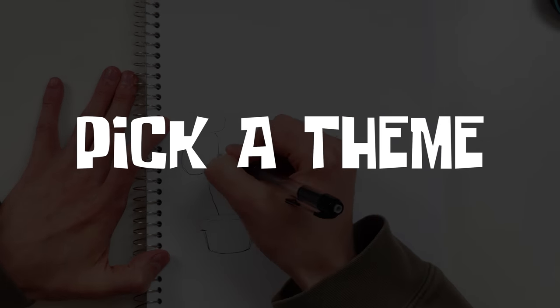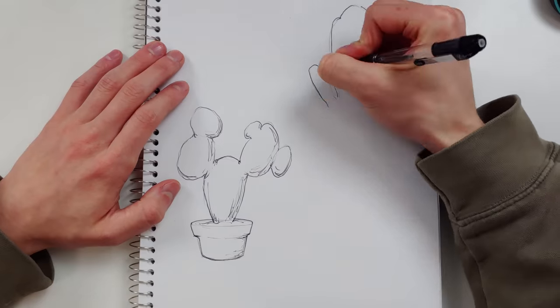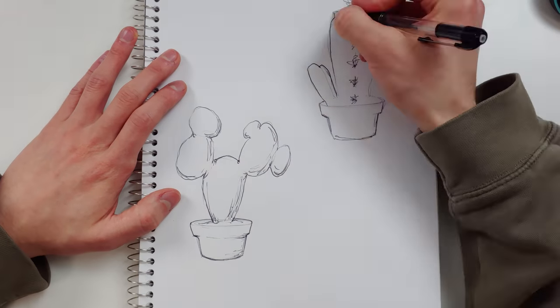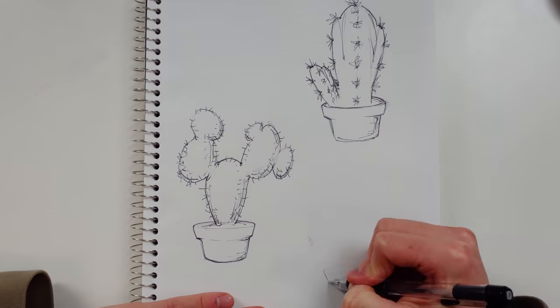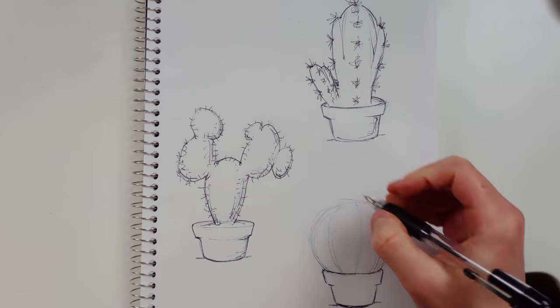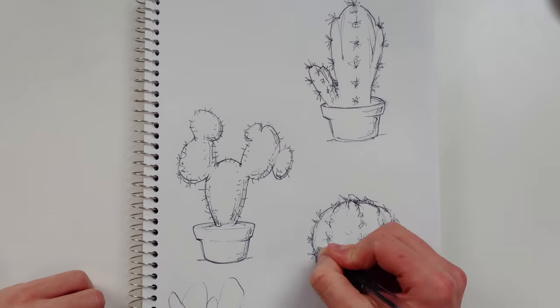Start with number one: pick a theme. Are you using your sketchbook pages to free your mind and draw whatever your heart desires? Disgraceful. Draw plants — but that's too broad. Pick the easiest type of plant to draw and just do that for the whole page. Spoiler alert: it's cactus — cacti.